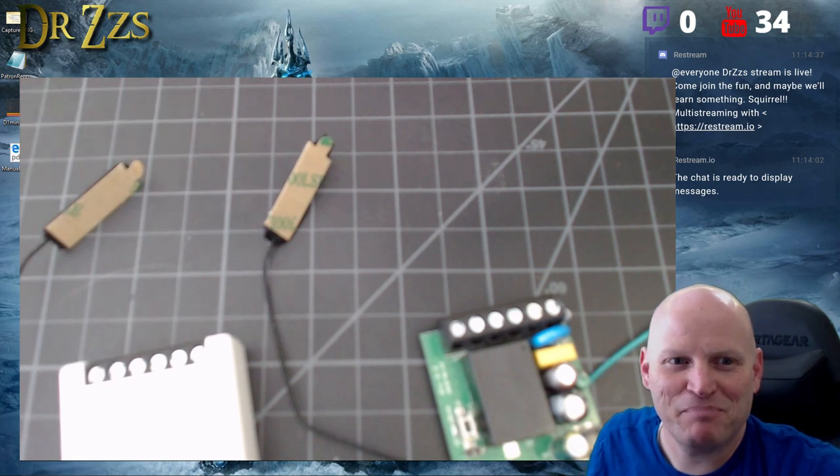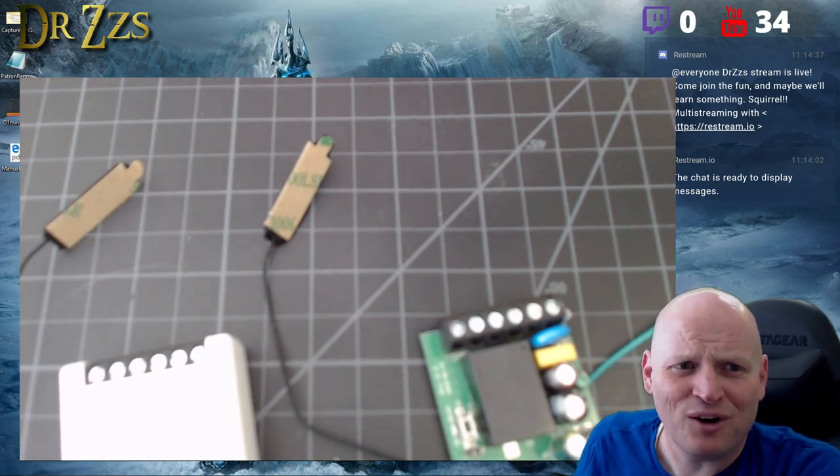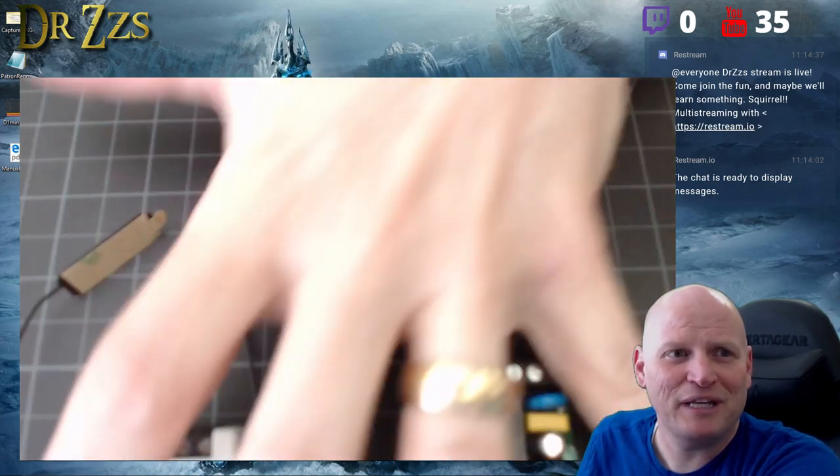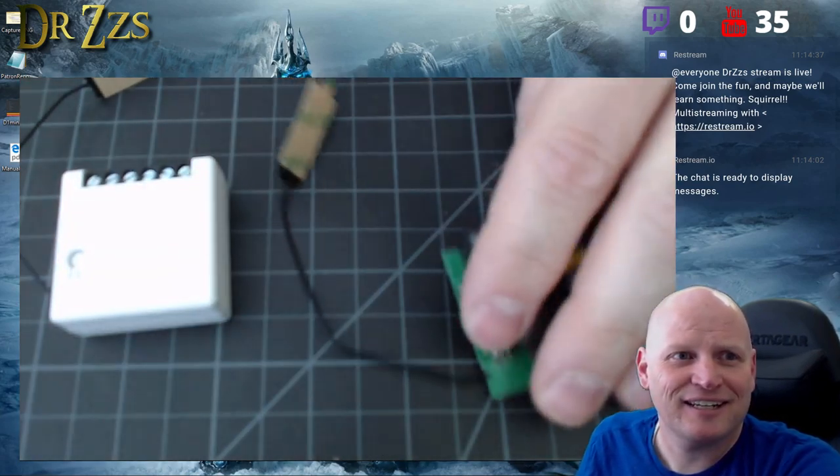Good morning! Happy bonus stream day. I just had to do this impromptu stream because I got my Sonoff minis last night. Check it out — let me get this camera worked out.